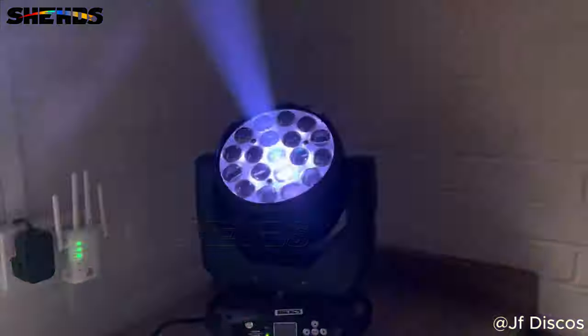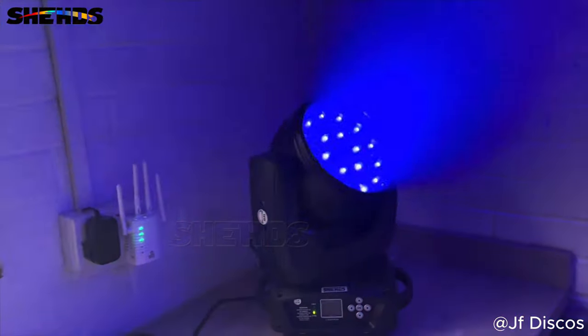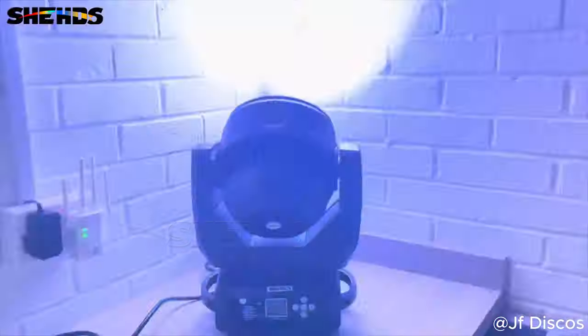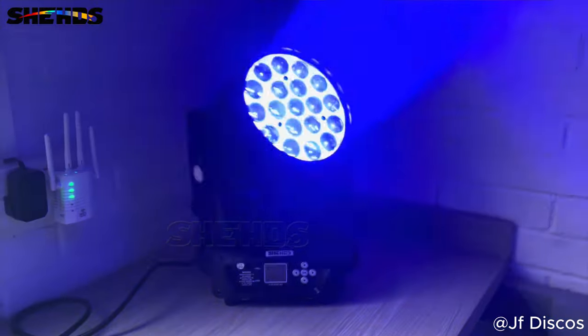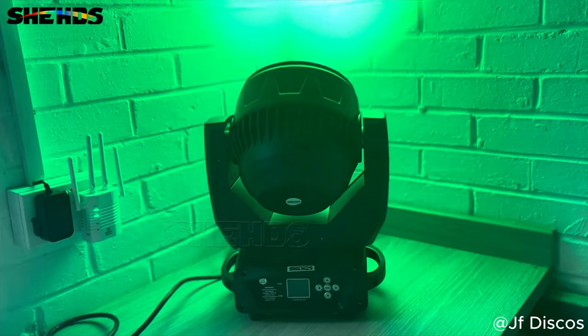Even if you've got up lights in a room, this will outshine them — so make sure you DMX them all and have them work in the same colours. Honestly it's a great fixture and for the price, at the moment they're selling for around £180 each — that's a bargain. You can also get them in a flight case, two in a flight case — not 100% sure on the price but if you message me I'll be able to help you out.